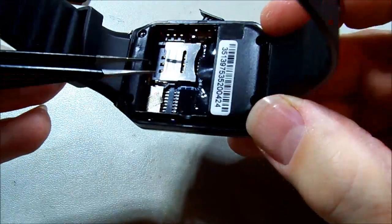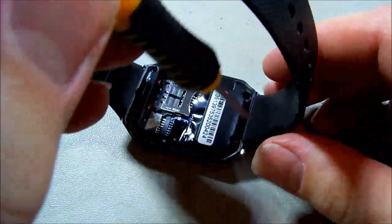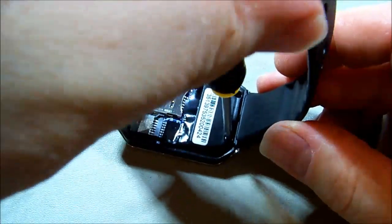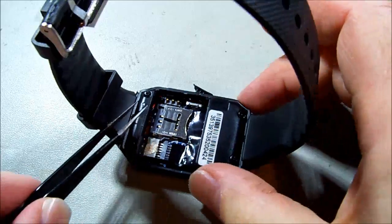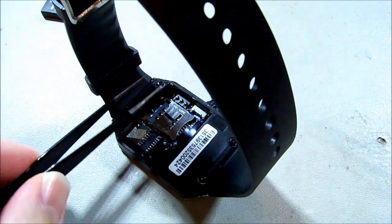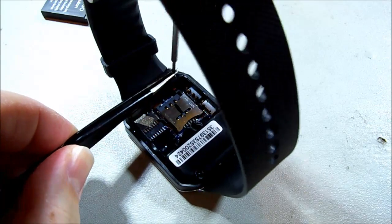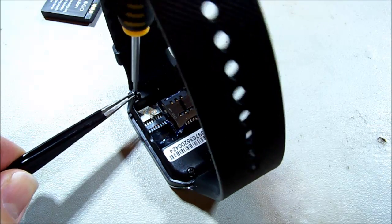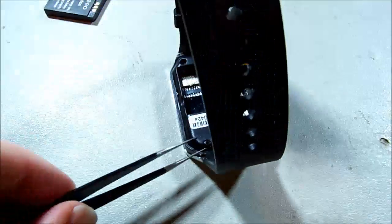I wonder if I should unscrew the case — why not, let's go whole hog on this. Four screws in the corners. They are almost the same length — looked like one was longer for a second there.